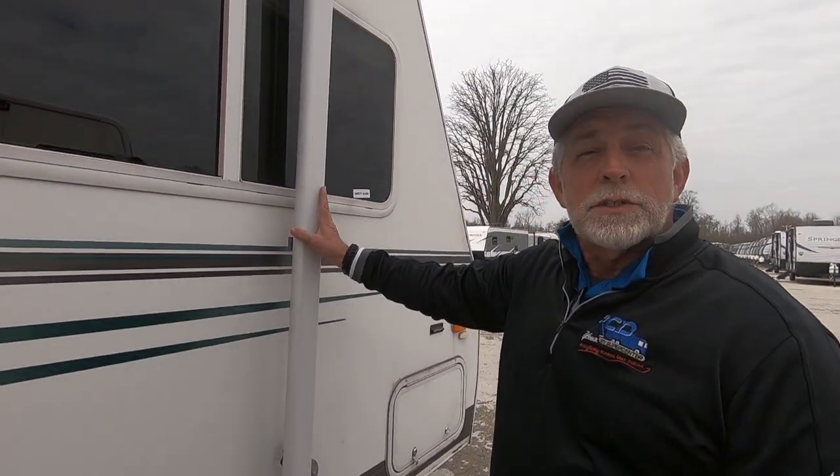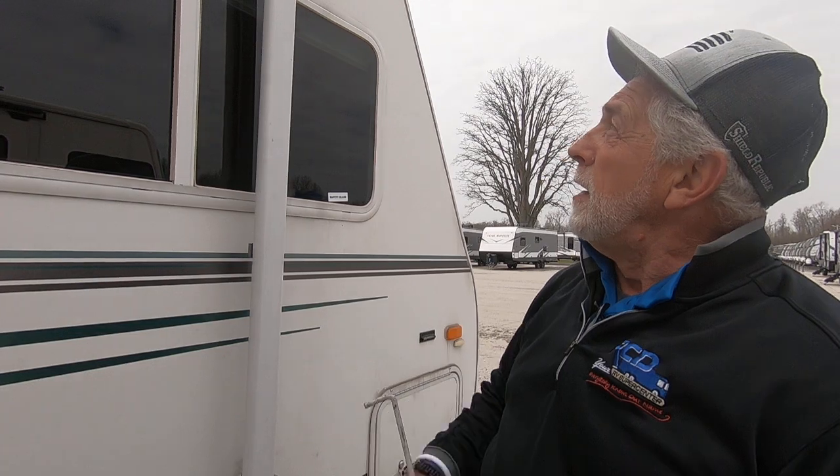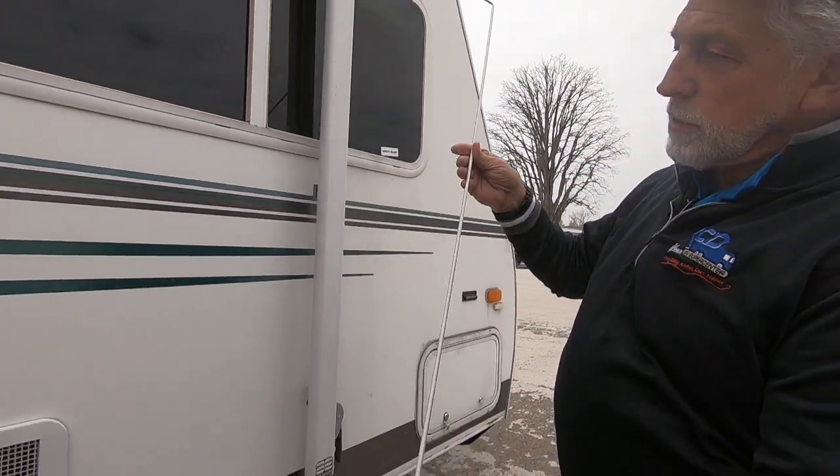As promised, we're going to put your manual awning out. You have this little doodad here — it's called an awning hook.